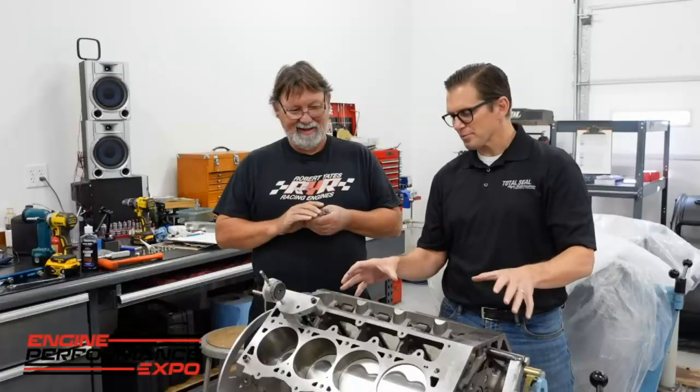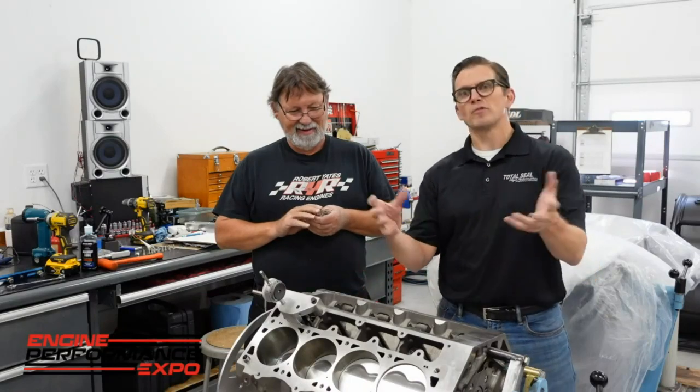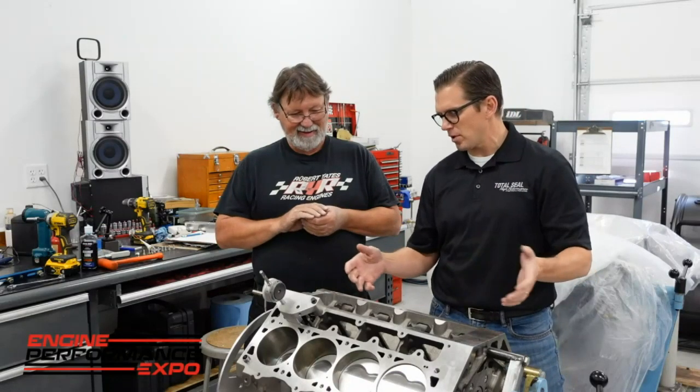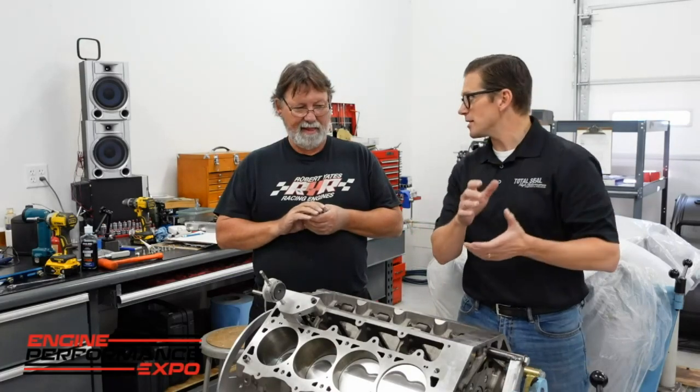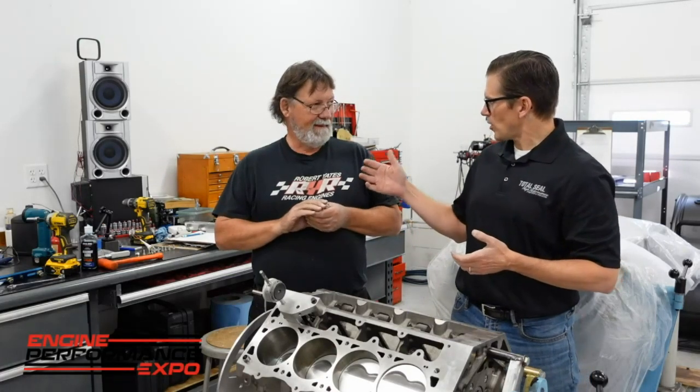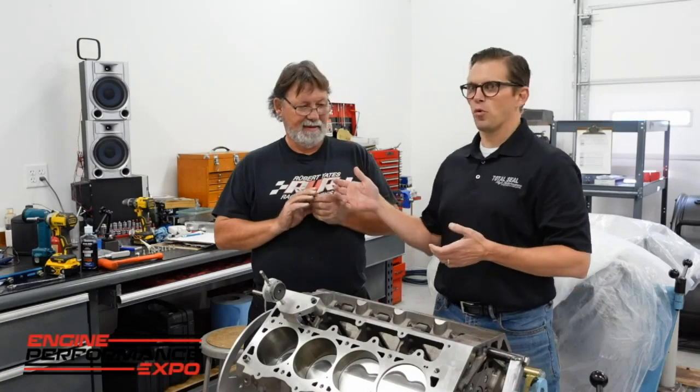Short block is pretty much together, rotating assembly's together, trying to get the cam in the block and get this thing put together enough to deliver it out to bins. But we've already run into one issue this morning related to tolerance stack.